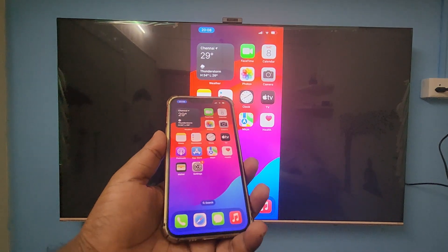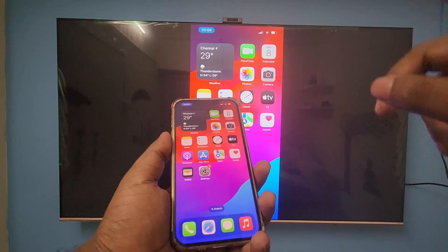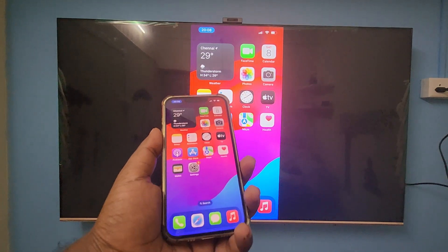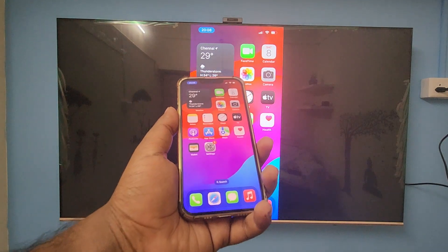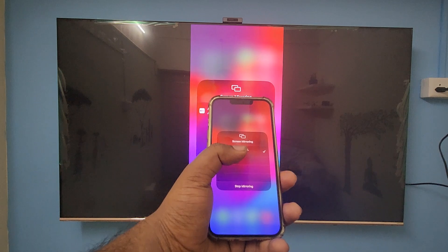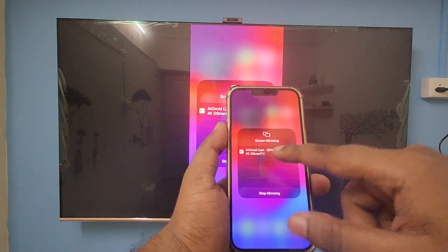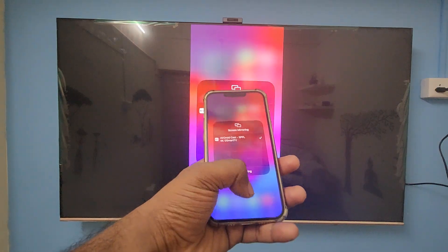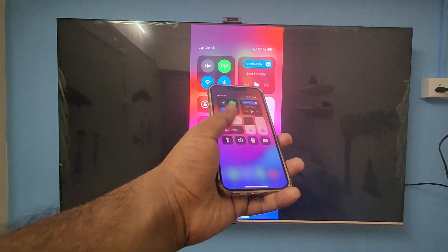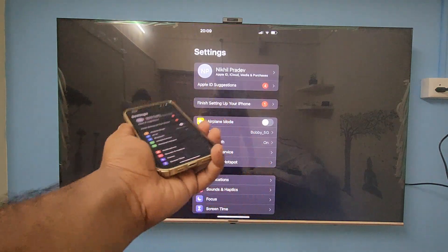The process is very simple. Just open the app and allow permission for the Wi-Fi network. After that, just click on the screen mirroring icon on your iPhone — it will show the device name of your TV. Click on it and it will start mirroring. Here you can see it's mirroring — there is no lag, it's very fast.